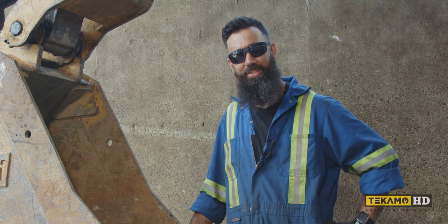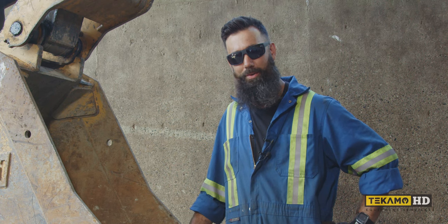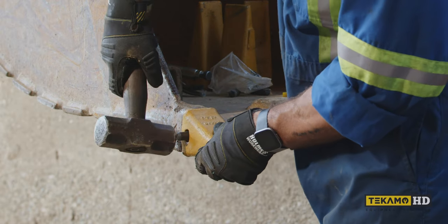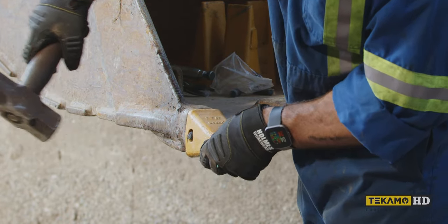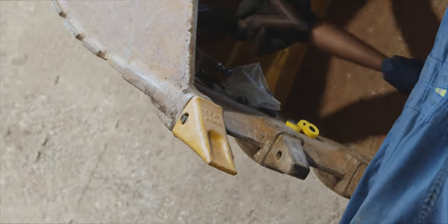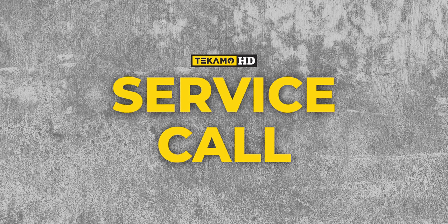This in no way has anything to do with removing teeth from your head or doing any kind of work on your head. This is for digging buckets only. Please do not use a hammer and a punch on your teeth, your face, or anybody else's. Welcome to Service Call, a mechanic's guide to service troubleshooting and repair.